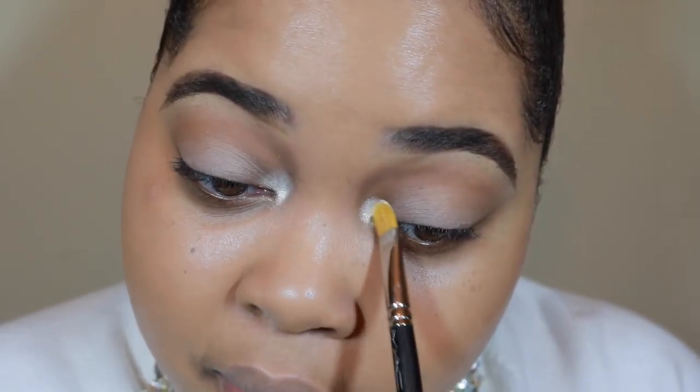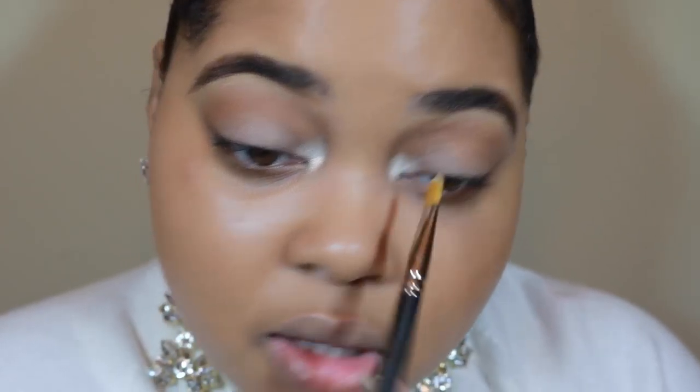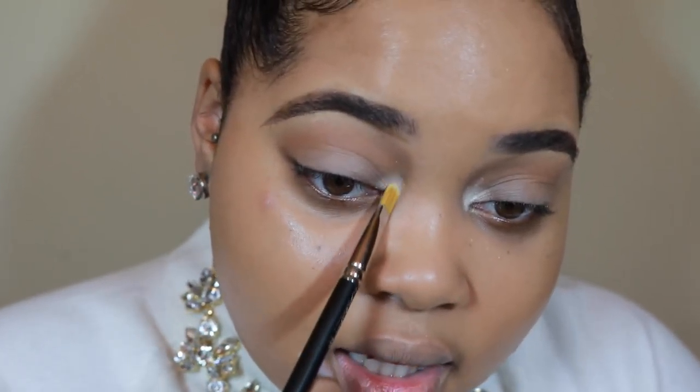These metal crush eyeshadows are so nice and buttery and smooth. They give you the prettiest application with just the smallest amount — I literally just tapped my brush in there, and that's enough color payoff for me to do both of my inner tear ducts. So I just applied it there, and that's going to make our eyes look super bright on the inner corners.